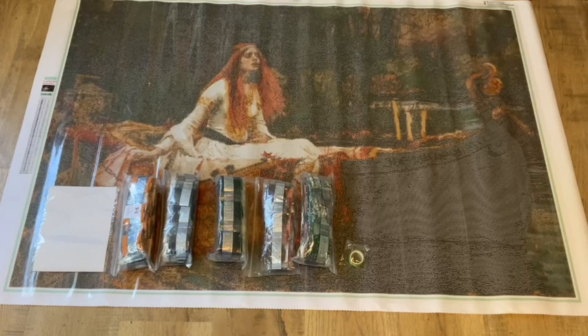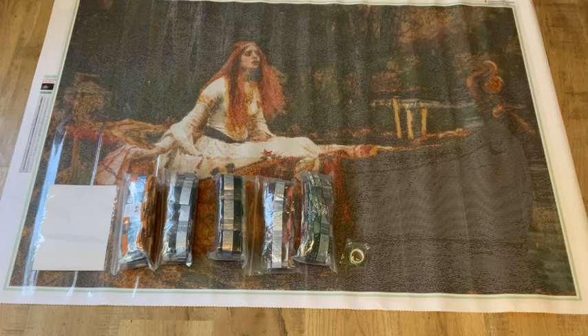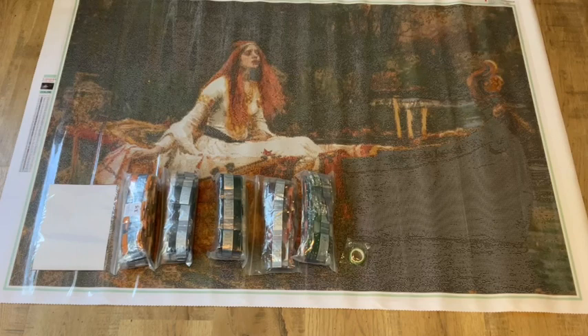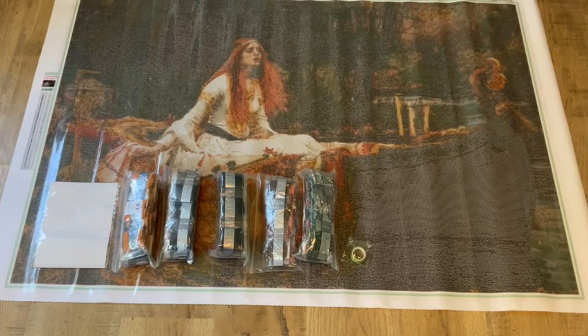I hope this video brought you a little bit of joy — it definitely brings me joy making these. I love unboxing Old Masters paintings and traditional paintings; that's something I really gravitate to. Thank you so much, and I'll see you in the next video — bye!